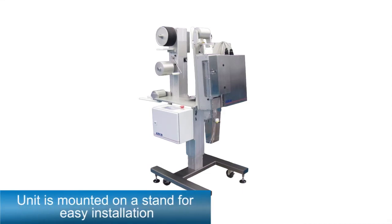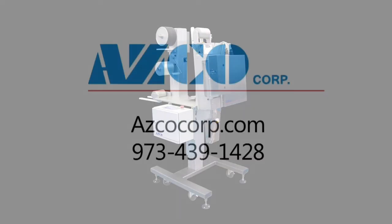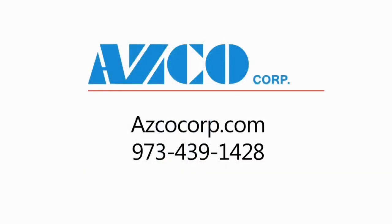The unit is mounted on a stand for easy installation. Please give us a call to discuss your application.